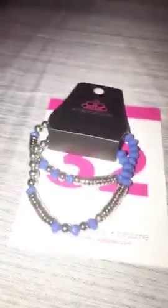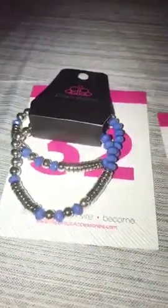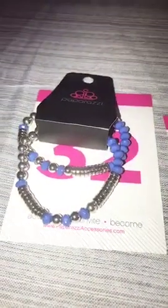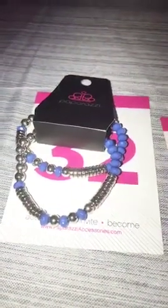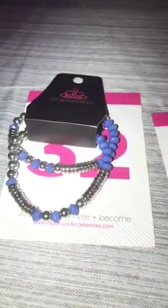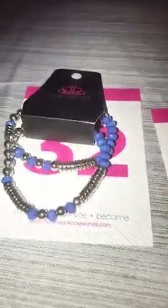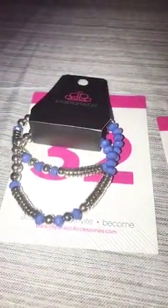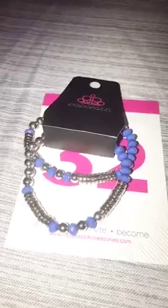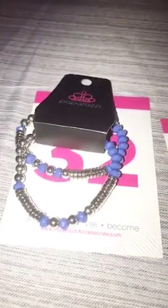Good Sunday morning, everybody. I hope you all are having a great weekend and happy Memorial Day weekend. Just wanted to jump on here and do a quick pop-up with bracelets and wraps. I will not be answering any comments, so if you see something, just comment the number and I will go ahead and throw it into your bin. Yesterday started the new week, so let's go ahead and start getting those bins filled.